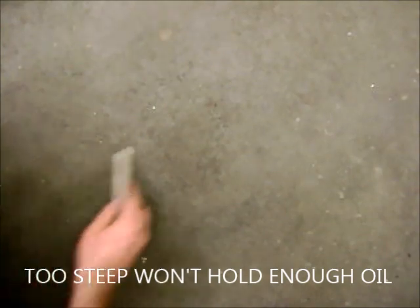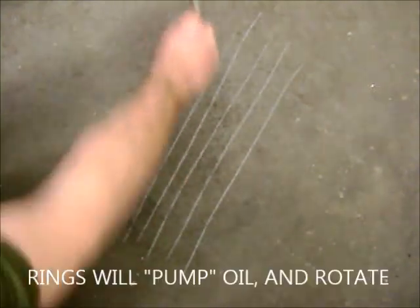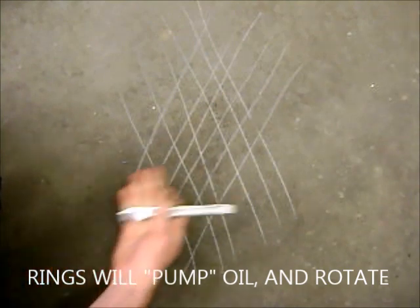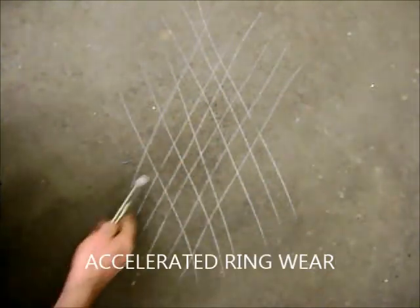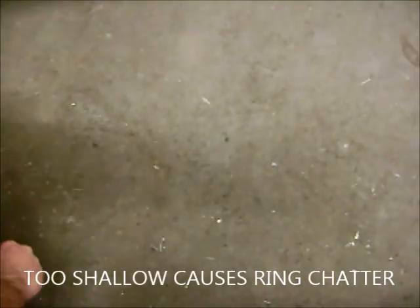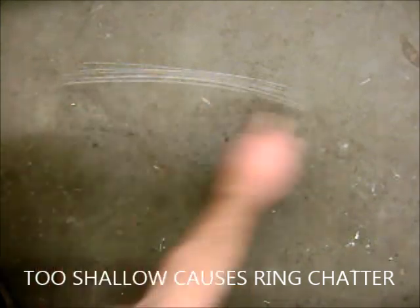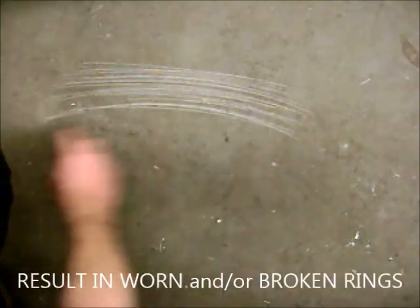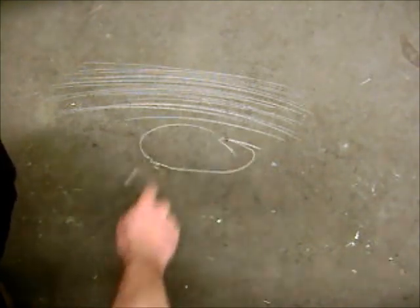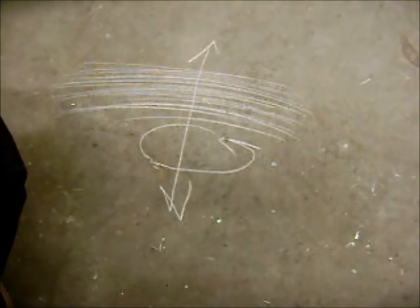If you stroke the cylinder too quickly, you'll get a crosshatch pattern that's too steep, and this isn't going to work very well for your rings. If you spin the drill too quickly, you get a crosshatch pattern that's too flat. So somehow you need to have the right spinning speed and the right stroking speed — somewhere in there it will give you the pattern you want.